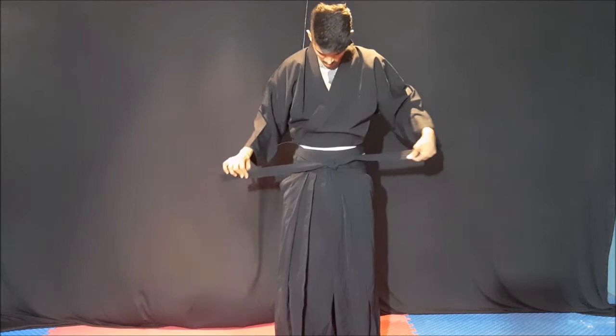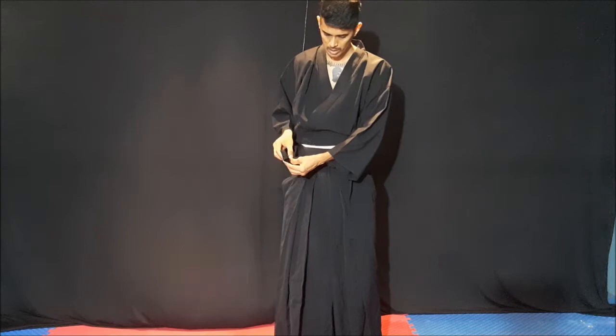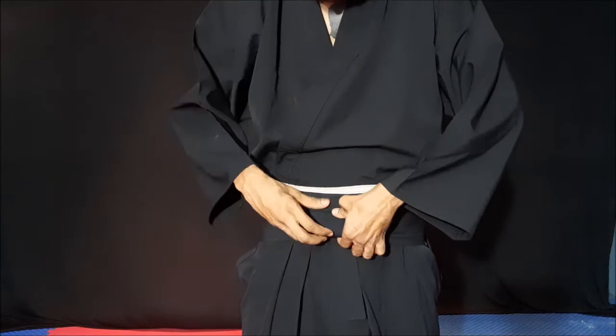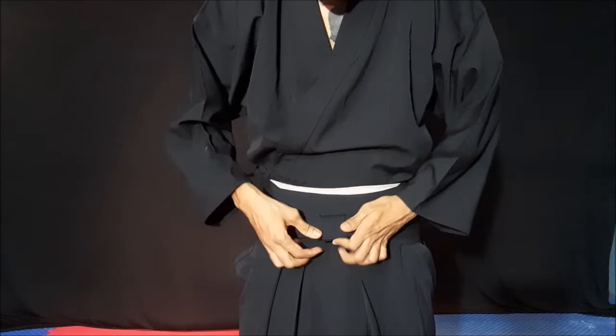Now, on one side you have to fold like this — you can take about 10 cm, like this. Fold, fold, and here like this, then the other one should come over and cover this. From underneath you insert, then again do a roll, again like this. This is one type — there are different types, but this is the easy way.